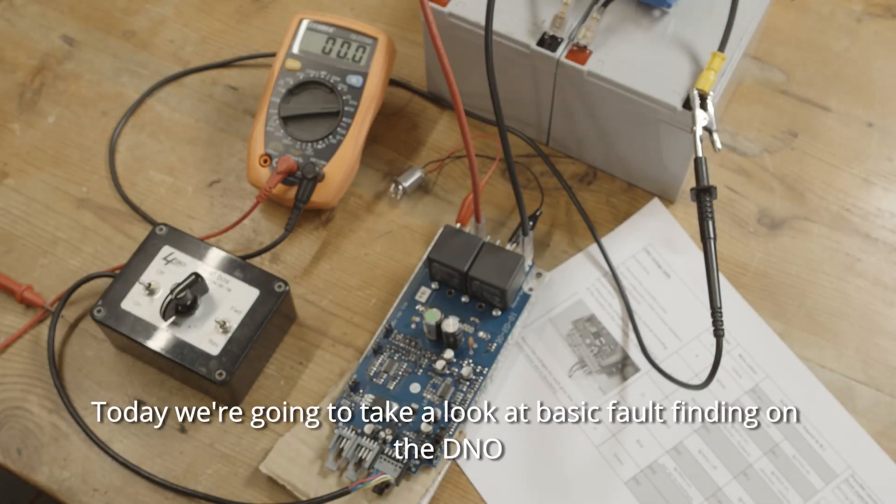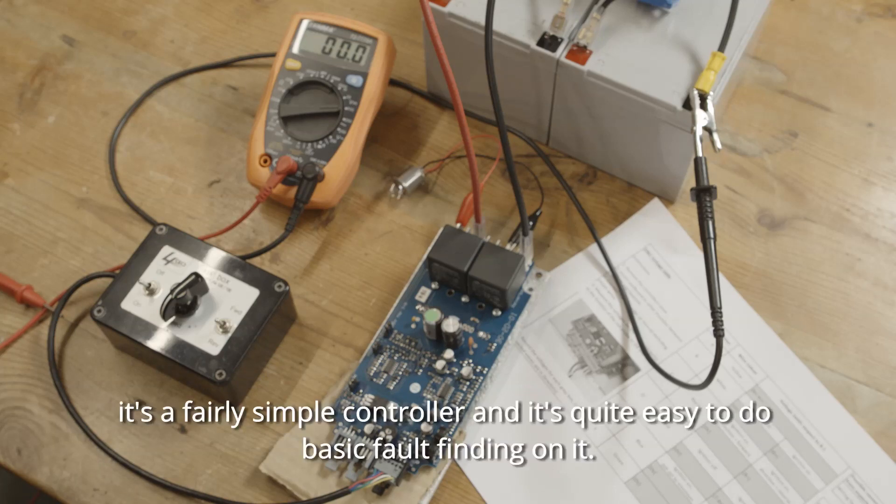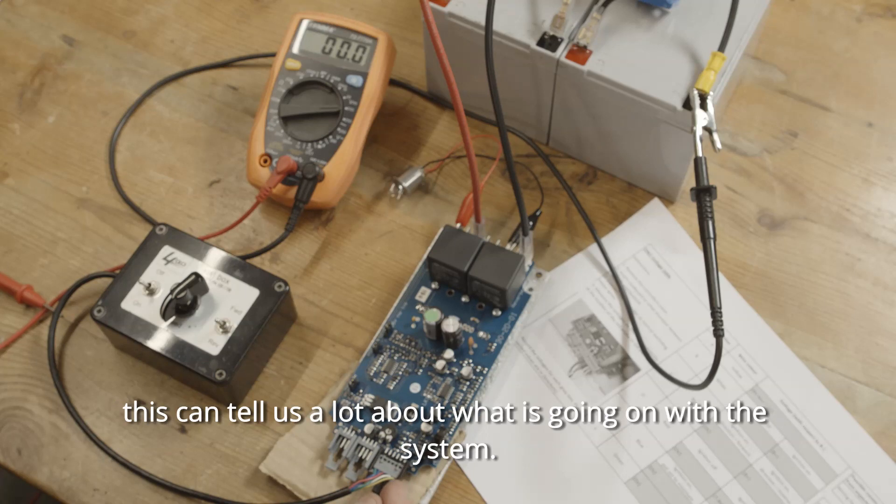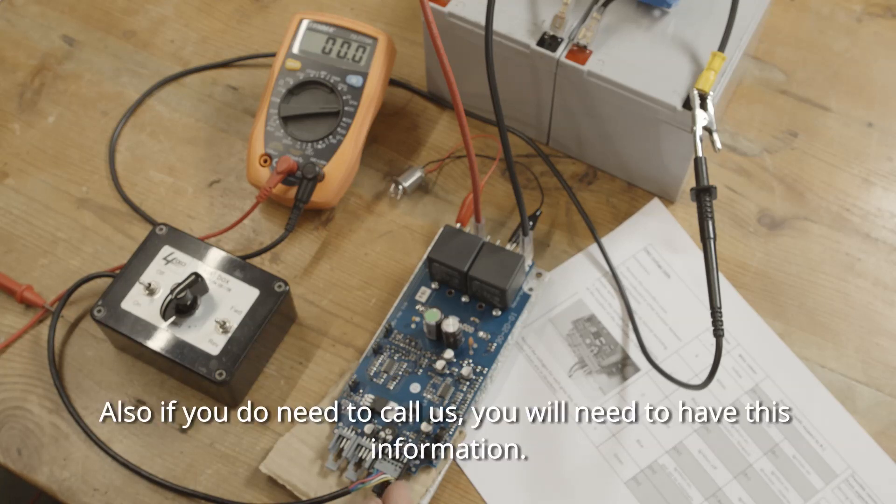Today we're going to take a look at basic fault finding on the DNO. It's a fairly simple controller and it's quite easy to do basic fault finding on it. The first step is to measure the voltages on the six pin connector here. These can tell us a lot about what is going on with the system. Also, if you do need to call us, we'll need to have this information.